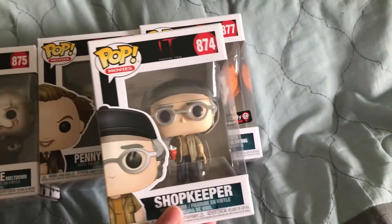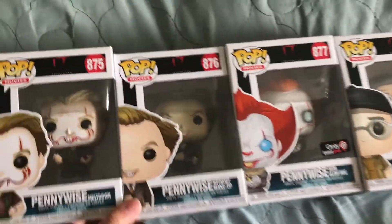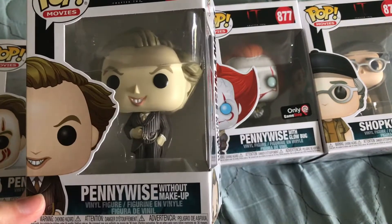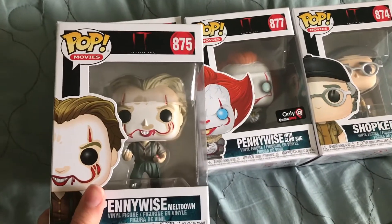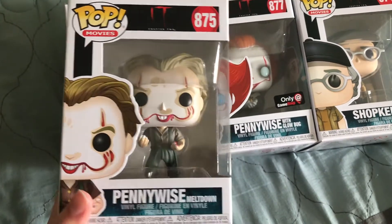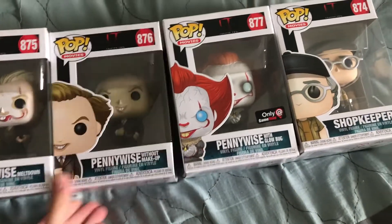We got the shopkeeper, who was played by Stephen King in the movie. And then we got Pennywise in his Bob Gray look — I think that was the name. And then this is Pennywise with the Meltdown. The Meltdown one is super cool. I thought that scene was really cool in the movie.